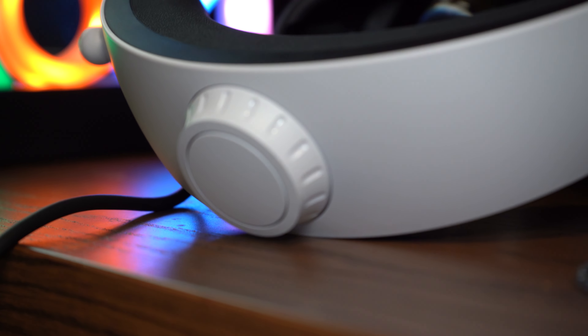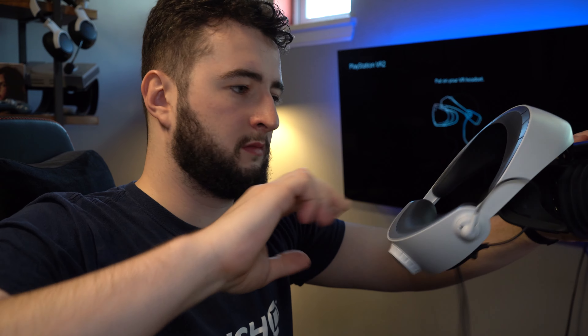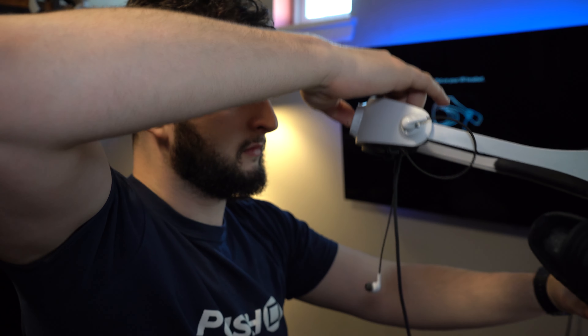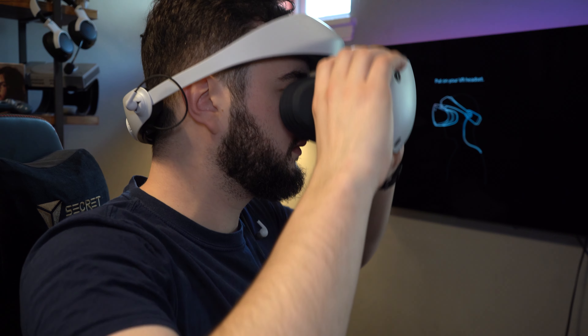Then press the button on the back band of the headset and pull it to loosen. This will slide back into place if you let go, so you'll need to hold onto it. With the band loose, place the headset over your head and slide the band to the lower end of the back of your head.